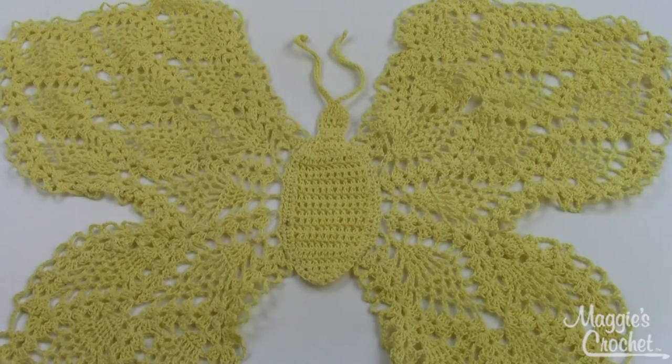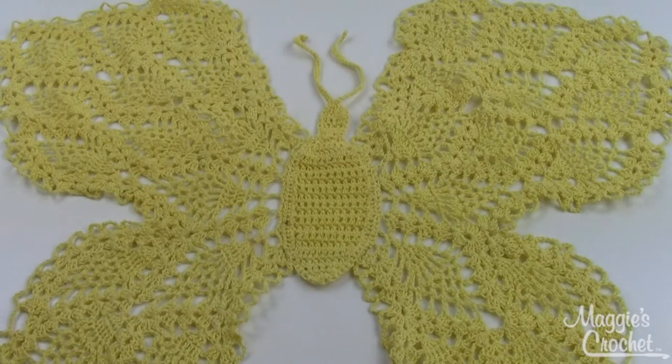This is an intermediate skill pattern — it's fairly complicated, absolutely gorgeous, but there's a lot going on here. Again, this is pattern number PA312 and you can find it at MaggiesCrochet.com.